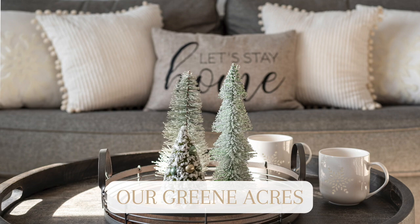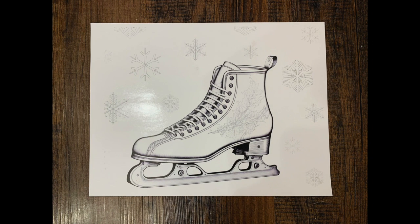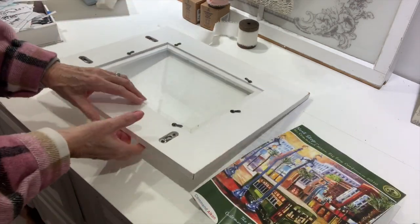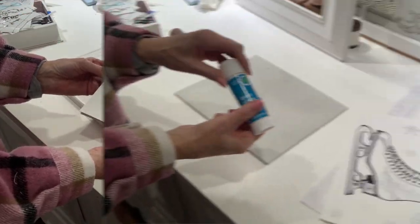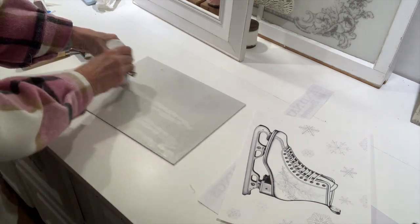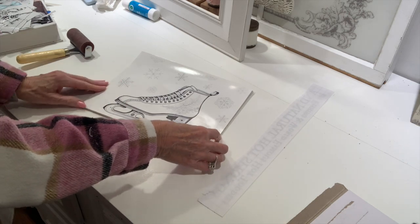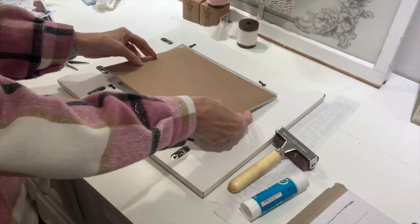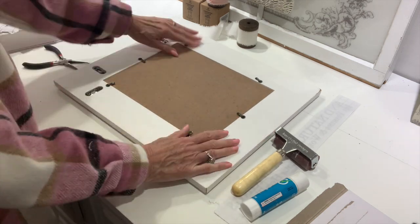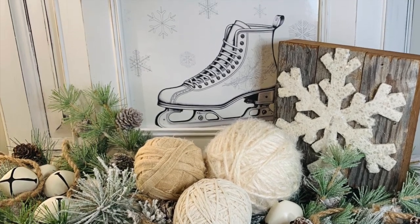The next project is another thrifted frame and I'm going to give you another idea of how you can upcycle a very inexpensive frame. This one I picked up at a yard sale and this is a graphic off the Graphics Fairy — they have several really pretty winter scenes. I love ice skates especially for winter time, so I printed it out on a piece of glossy paper. I'm going to take the plexiglass out of the frame, use the back, apply my graphic with some school glue, and go over it with my brayer so it adheres to the base really well. This was a free download — I'll leave a link in the description box.